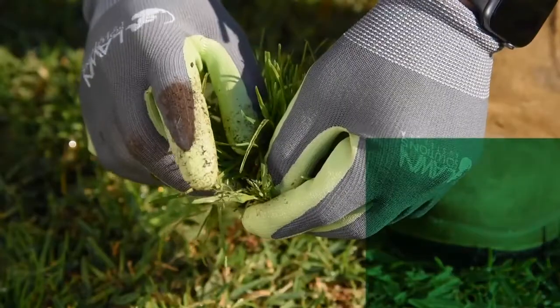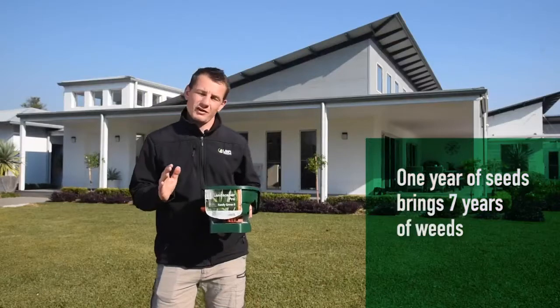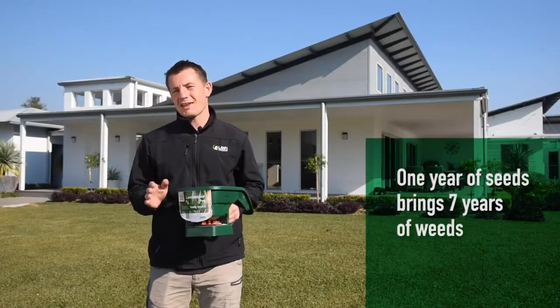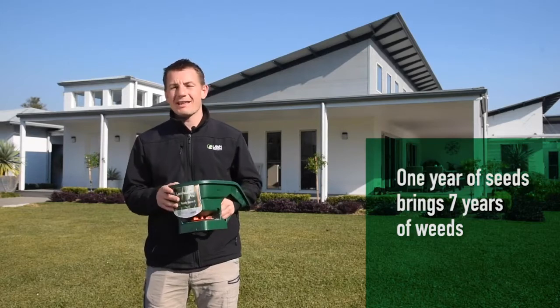Over time, you may have heard the saying: one year of seeds brings seven years of weeds. This definitely applies to winter grass, but by taking action over a couple of cool seasons you should be able to completely eradicate it from your lawn.